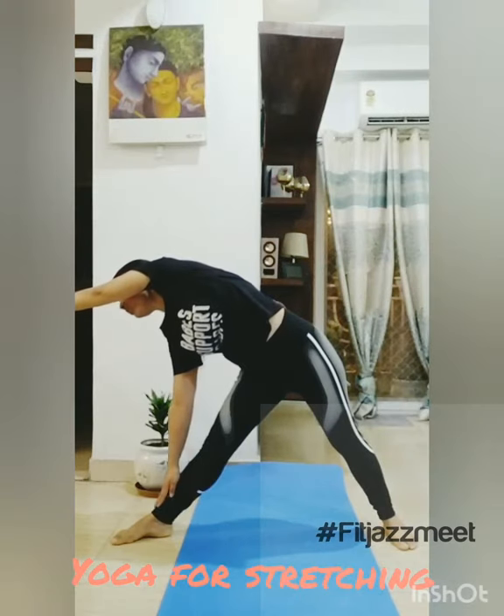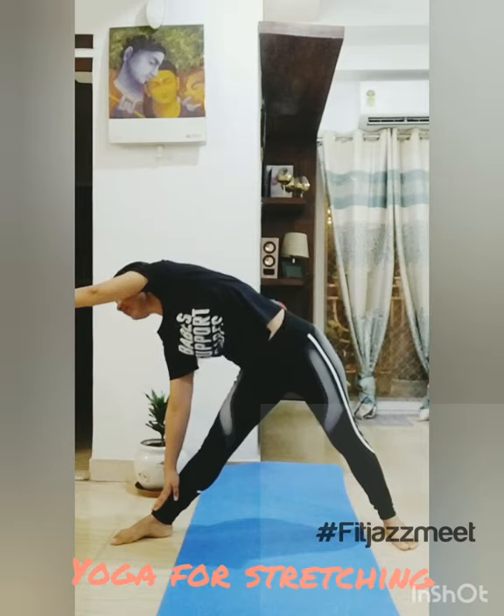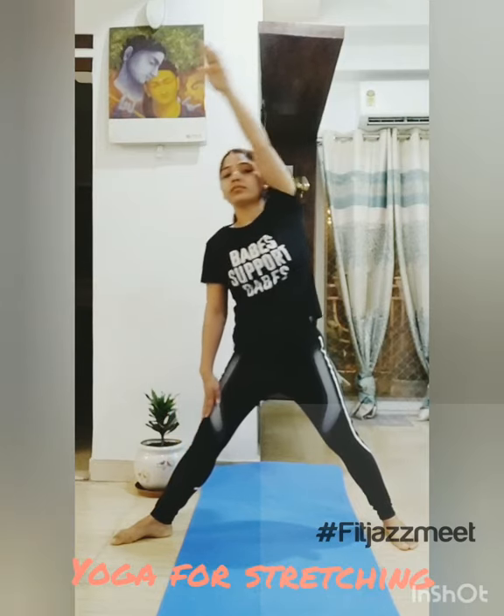And then you need to stay for 20 seconds to 30 seconds. Then come back to the first position. Now you have to repeat the same from the other side. Legs should be widely apart, then go to the other side and stay there for 20 seconds to 30 seconds. Then come back to the normal position.